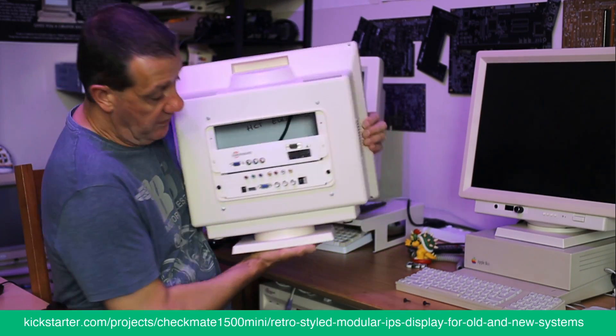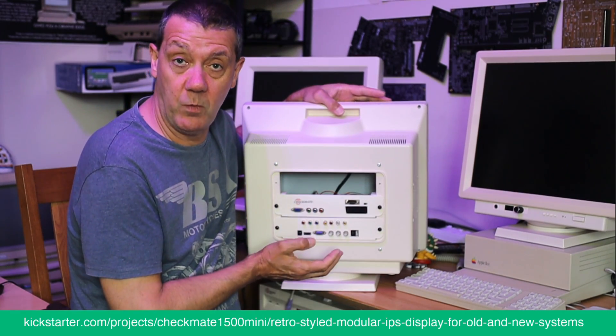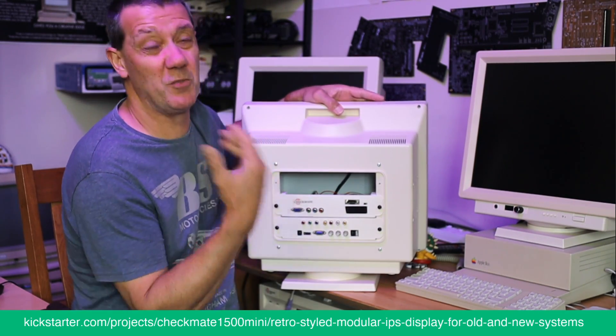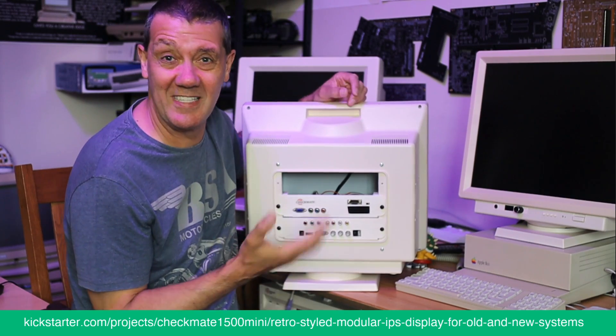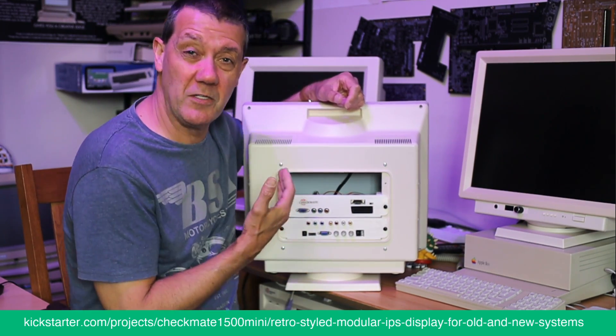That was basically what you backed on the Kickstarter. As you can see, that was the product — and of course we would have improved it, neatened up the cabling, and so on.